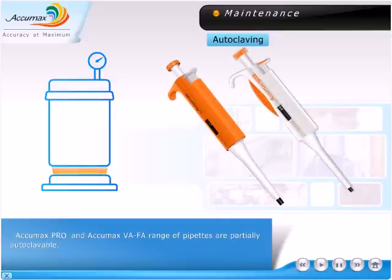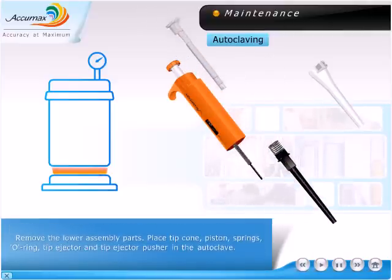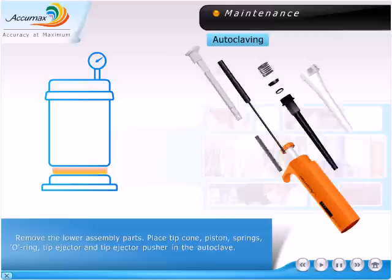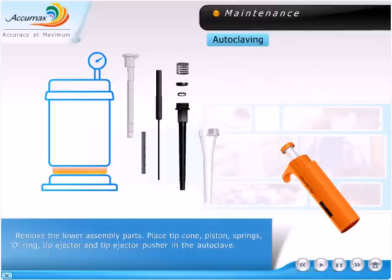AccuMax Pro and AccuMax VAFA range of pipettes are partially autoclavable. Remove the lower assembly parts. Place the tip cone, piston, springs, o-ring, tip ejector, and tip ejector pusher into the autoclave.